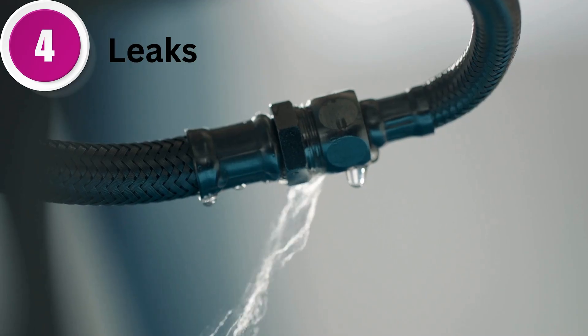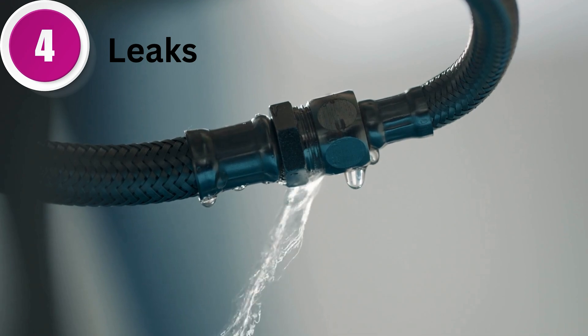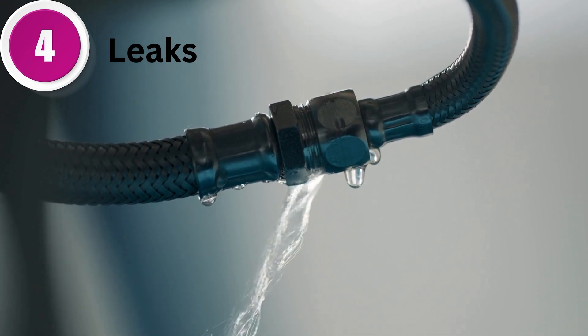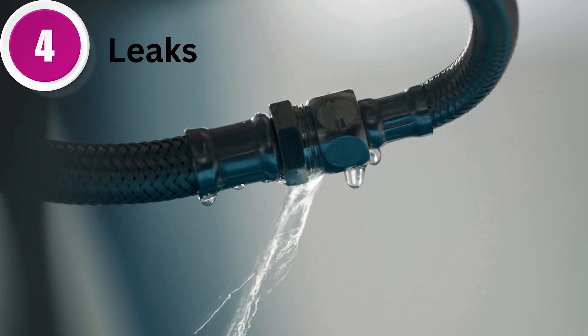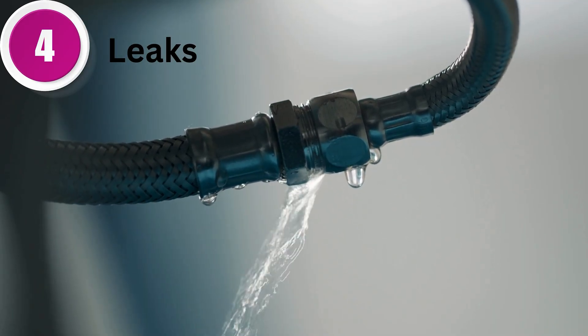Fourth, leaks. If you notice any air leaks around the regulator, tighten the connections and inspect for damaged seals or cracks. Address leaks promptly to avoid inefficiencies and potential hazards.